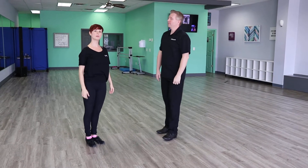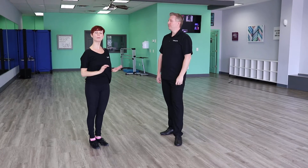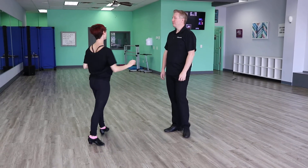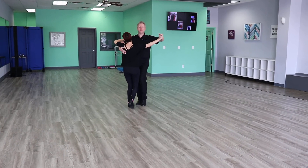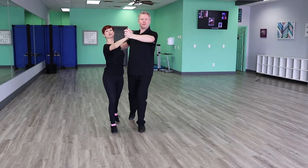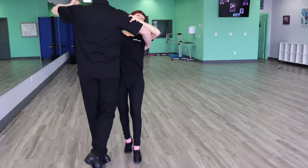Next we're going to demonstrate what it looks like at the silver level. We start an open right turn but we're not going to complete the pattern — just the first part of it. It starts with the leader facing diagonal wall and we pass our feet at this level. So we have one, two, three, and then we do a twinkle to outside partner: one, two, three.